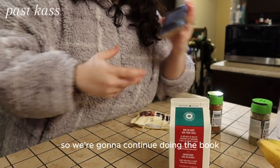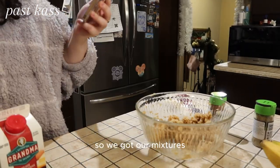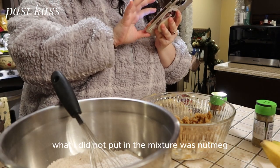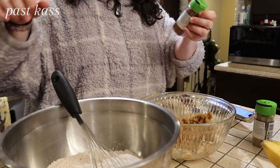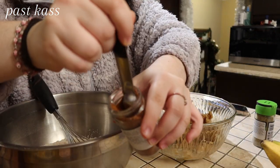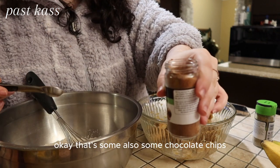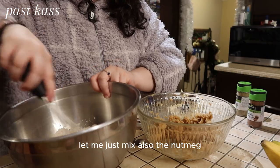So we're going to continue doing the biscottis. We took a little bit of a break, so we got our mixtures. What I did not put in the mixture was nutmeg. So let's put some nutmeg in this — we have some nutmeg over here, my mom got some. There's also some chocolate chips. Let me just mix the nutmeg in.